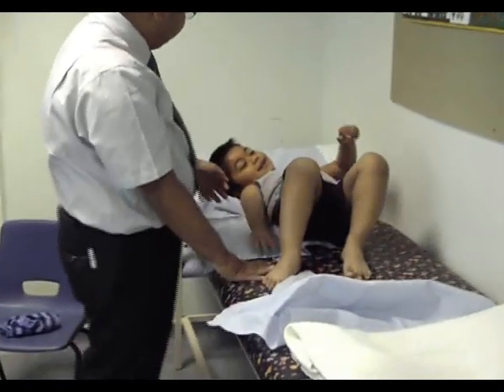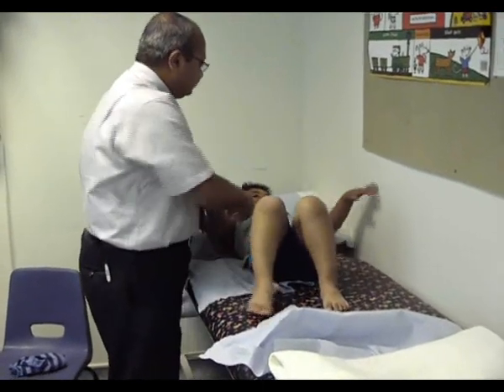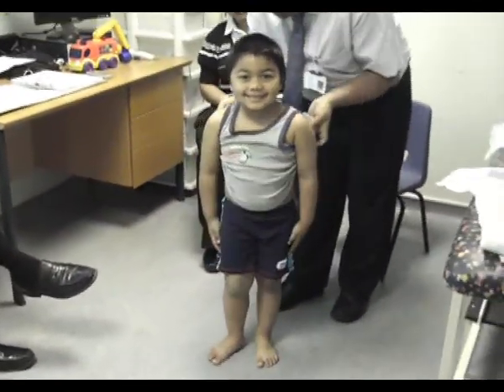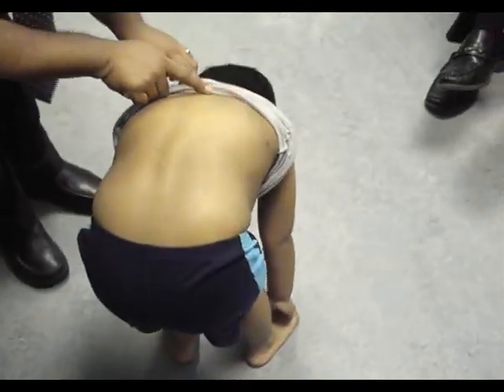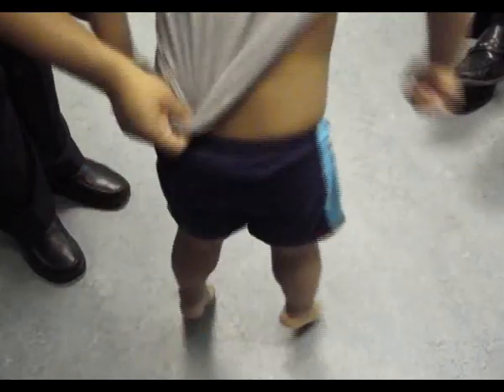One last thing. If you can sit up for me, please. Stand straight, please. Turn around. Turn this side. Very good. Can you touch your toes like this, please? Very good. Looking at the back, I can see it's normal. There's no lordosis or scoliosis. Thank you very much, thank you mom.